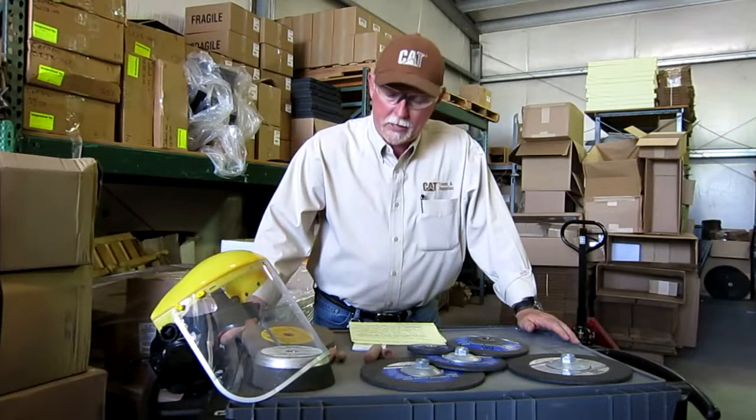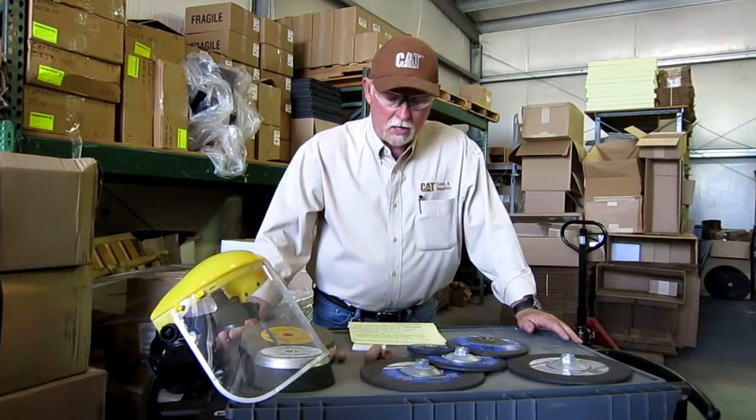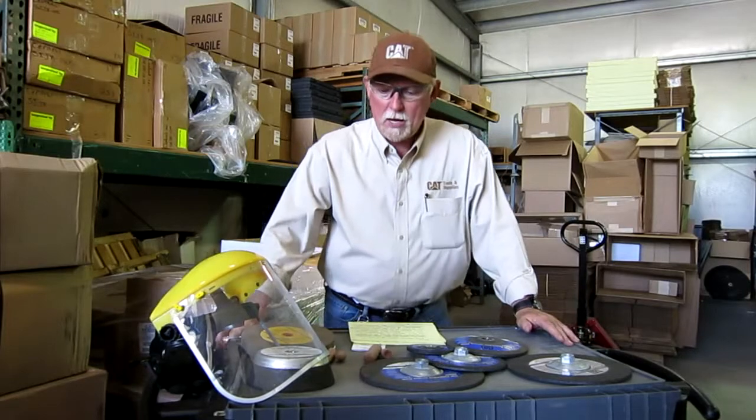Hi everybody, this is Brian Pittman for Caterpillar Incorporated. I'm coming to you today out of one of the shops where one of our vendors is located in the Peoria area, and they make most of our grinding discs, stones, sandpaper — just about everything that we sell to the dealers out there. If there's anything here that you want to know more about, you can go out to cattoolsandsupplies.com. We have all that information out there and it's readily available for you.